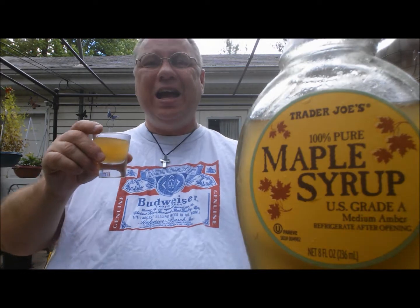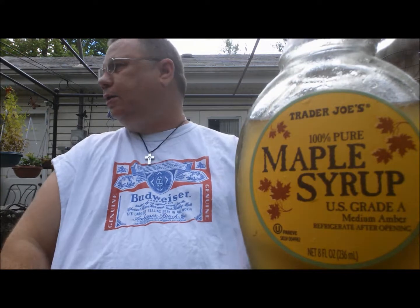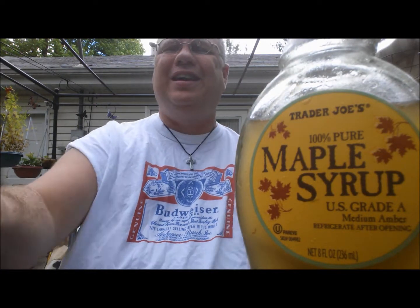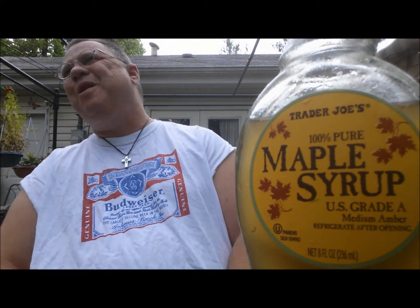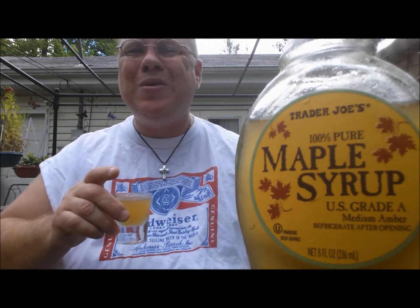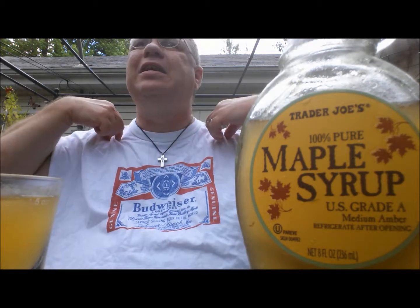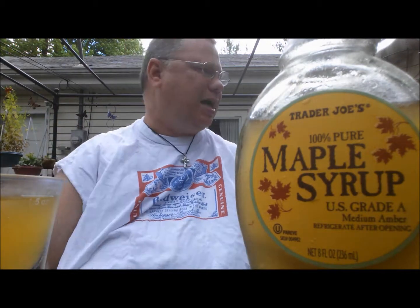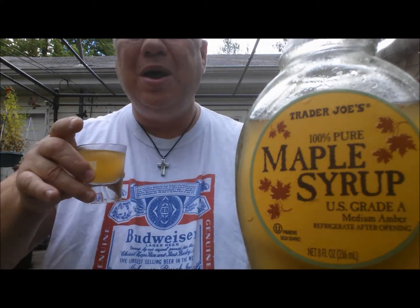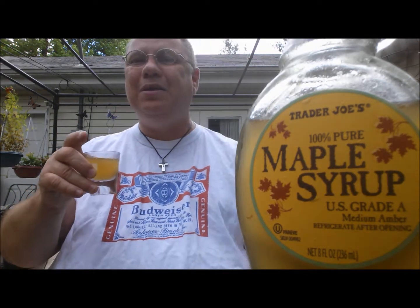Anyway, how y'all doing? Why am I wearing a Bud shirt, you ask? Well, actually, I don't have a good reason. My wife picked it up at a garage sale for a quarter. And I know some of you are going to say, oh, I wouldn't wear that even for a quarter. You know what? I'm poor. It was cheap, and it's certainly a shirt to wear around while I'm grilling and not worried about getting dirty. So anyway, I slapped on my Bud shirt — let's see how many people I can piss off.